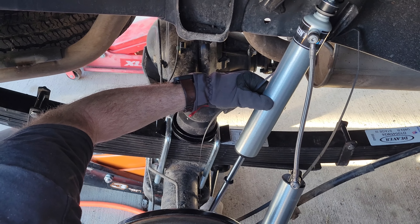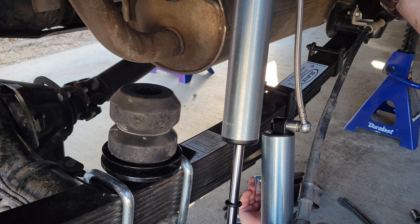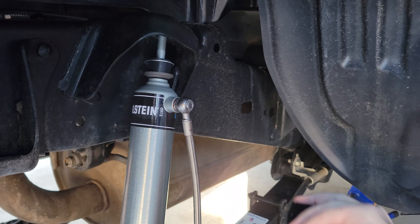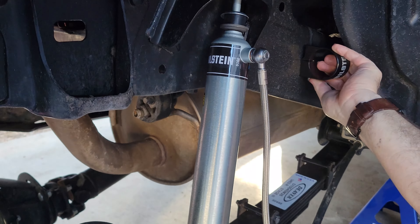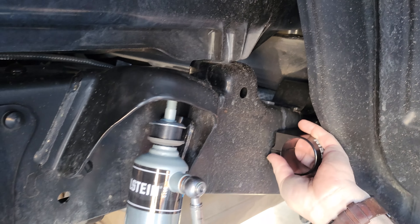With the correct shock length confirmed, we put the other side in. Orienting the shock correctly with B on the bottom, we fitted it to the frame hole — and it lined up perfectly.